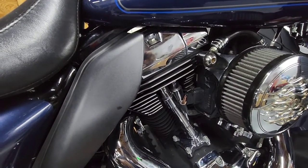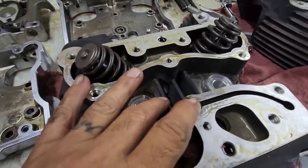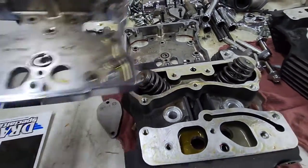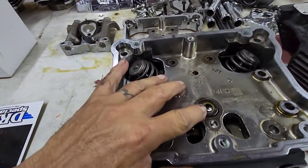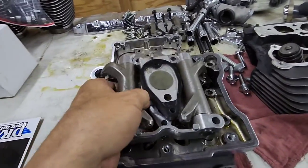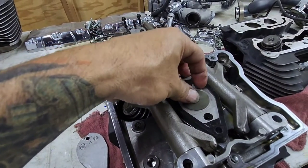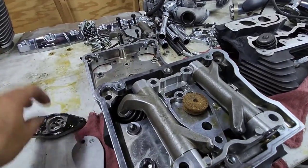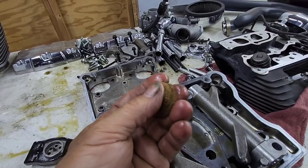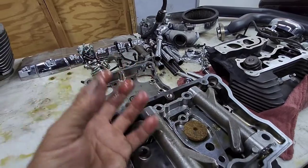I'm going to show you the rocker boxes and the heads. Here we have a head — crankcase is going to breathe through that hole. If I put my rocker box on, where that little O-ring is it'll go through there. If I put my rocker arm plate — this is the little umbrella I was talking about. It gets brittle, it gets hard, it doesn't do its job anymore. And this is the little sponge — these also get hard and brittle and no longer catch the oil mist coming out with the crankcase pressure.